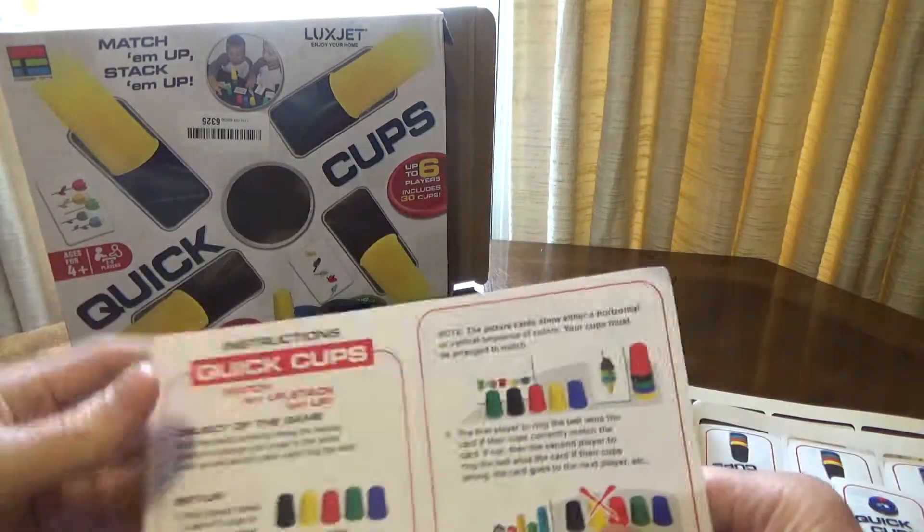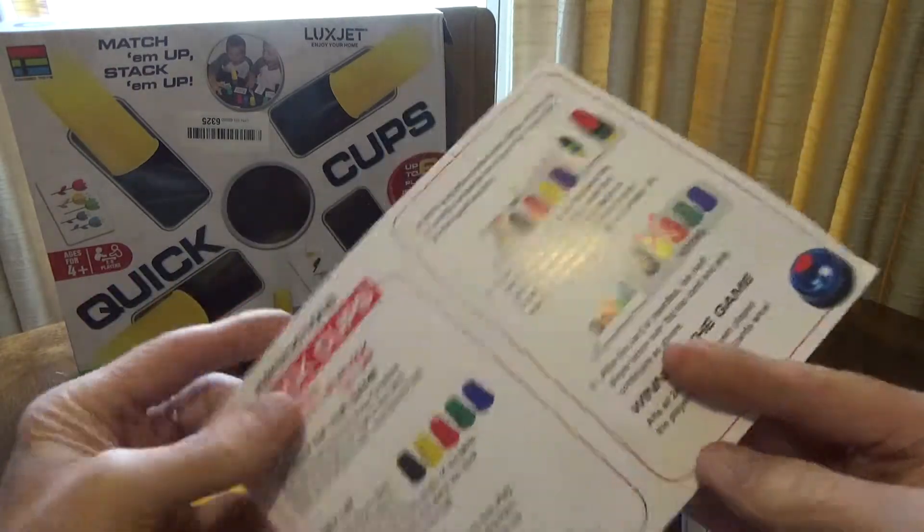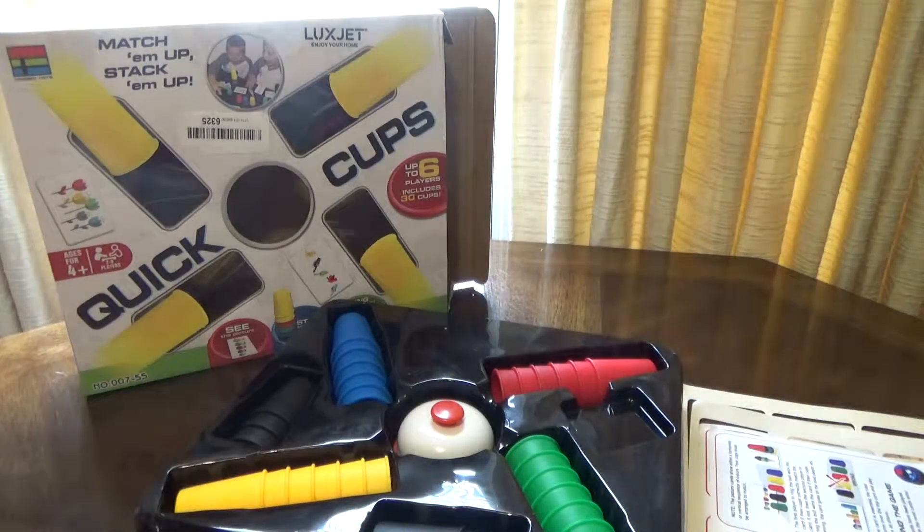You do of course have the instruction sheet — it's just a single sheet, so even a young child should be able to play this without any real issues. It's basically designed for children four and up.